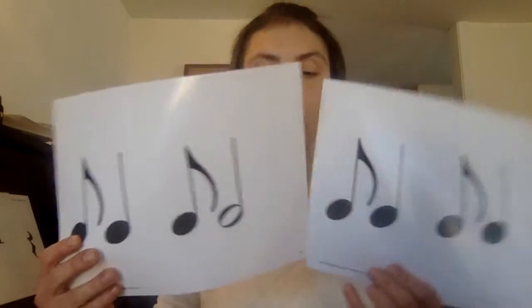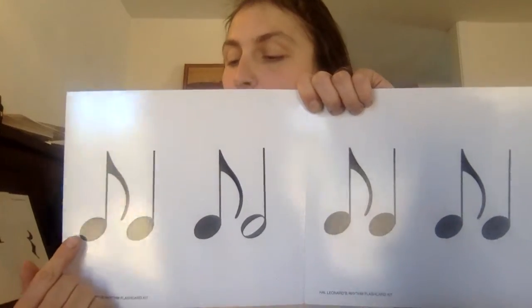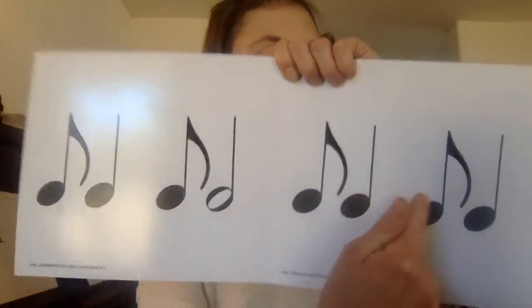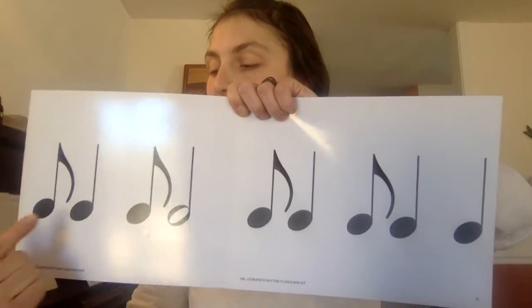Let's put two syncopated measures right in a row. We'll go nice and slow so you have a lot of success, and then maybe we'll speed it up. Someday Aretha Franklin will be so proud of you singing R-E-S-P-E-C-T — all those syncopated rhythms. Give me heels, heels, heels and go. Ti-ta-ti-ta. Ti-ta-ti-ta-ta.